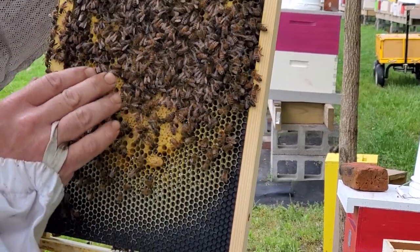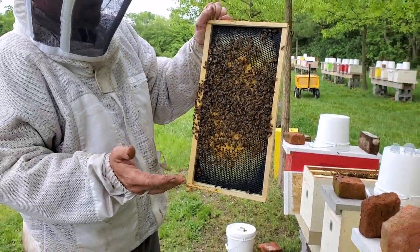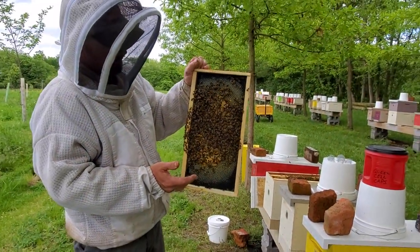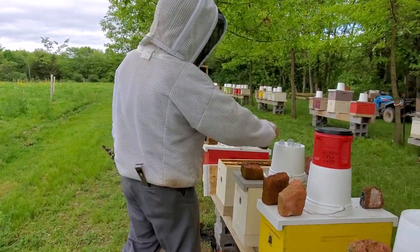We work full-time jobs — most people do — and you're not in your bee yard as much as you'd like. So I can't check these all the time, so what we made was these little queen cell caps.